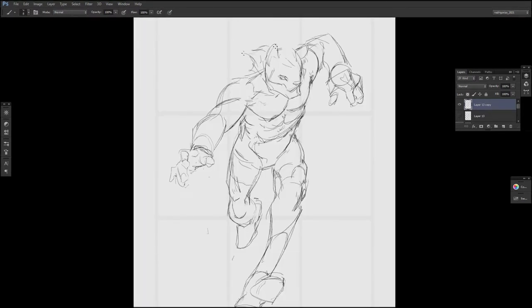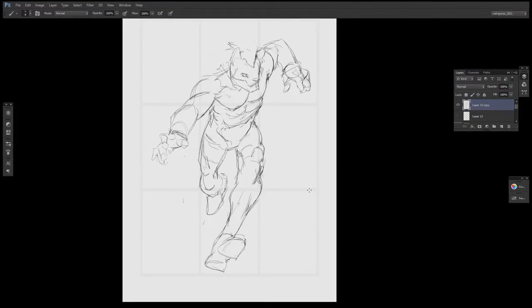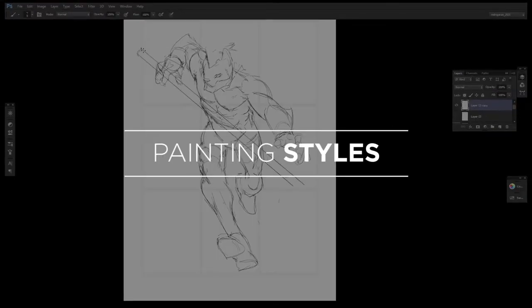Hello, hello, how are you? In today's video we will be talking about painting styles and that sort of thing.